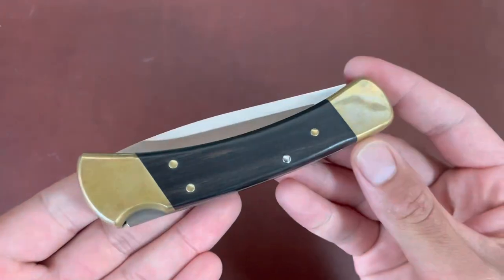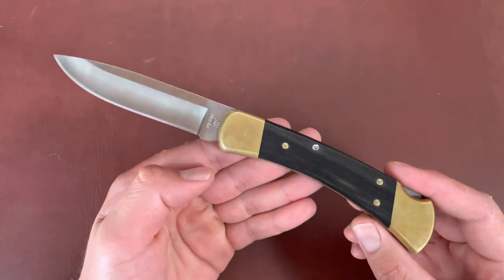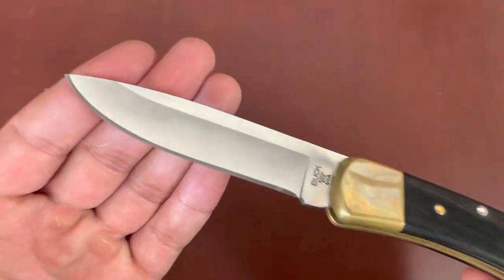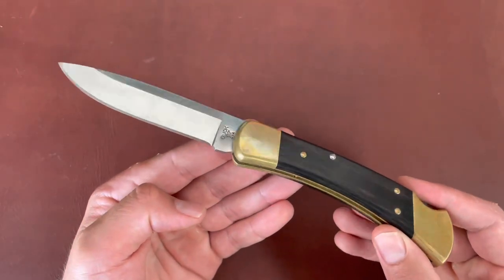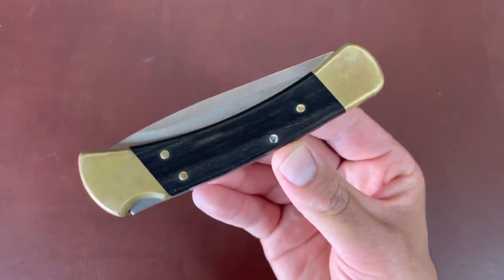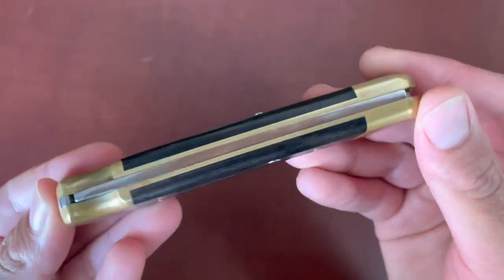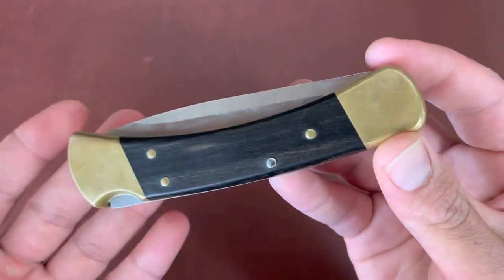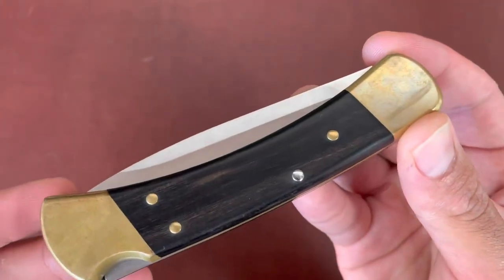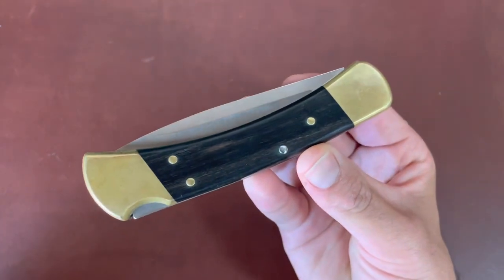Today I'm going to try to put a pocket clip on this Buck 110 knife — the drop point blade configuration, a web exclusive on Buck's website with standard 420 HD steel. I really like the drop point shape and I've been using this knife pretty often. I love the Buck 110 — the brass, the wood, all the tradition. I don't belt carry it very often, only when hunting or hiking, and I don't like dropping it loose in my pocket because it's heavy and wobbles around.